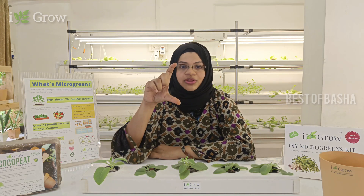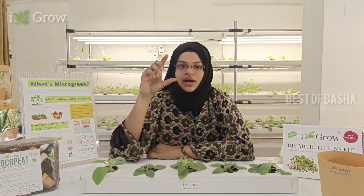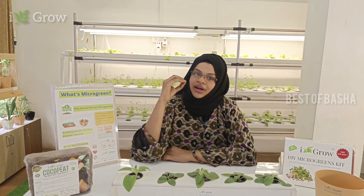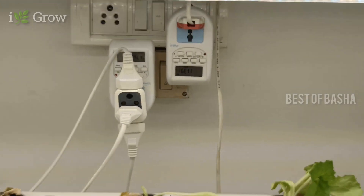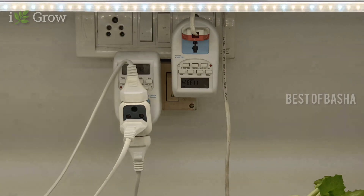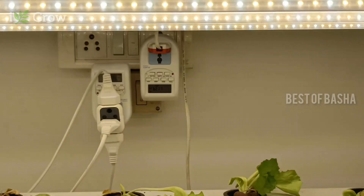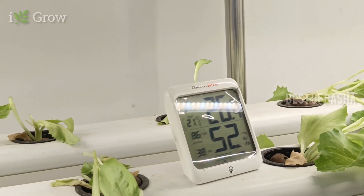If you use the lights, you can set them up with a timer so the motor turns on or off. In case you have a busy day, you don't have to worry about it daily. Water is circulated in the tank at equal intervals. If you look at the timer, the motor and lighting system turn on and off automatically.